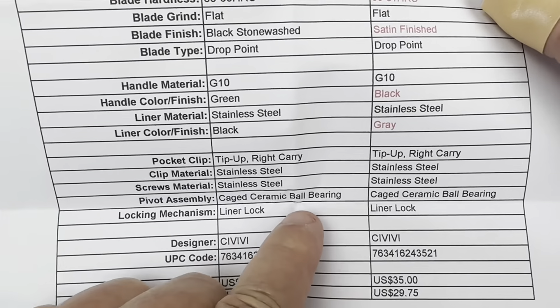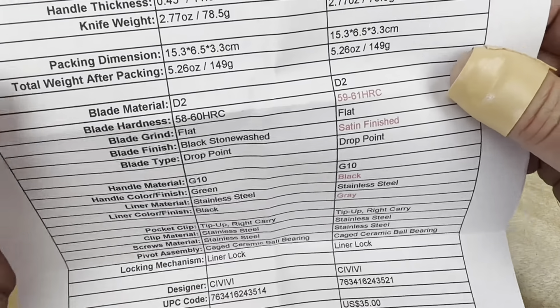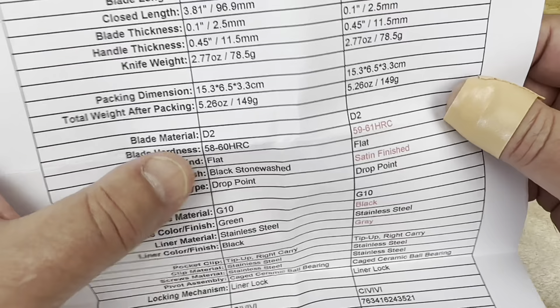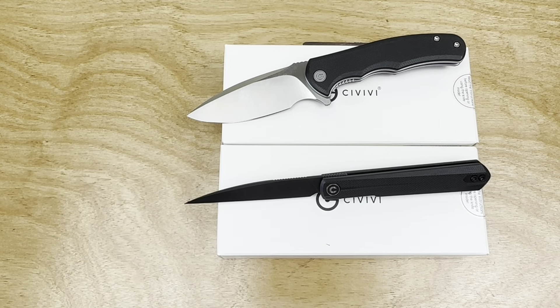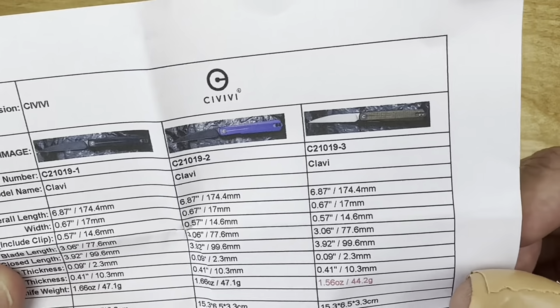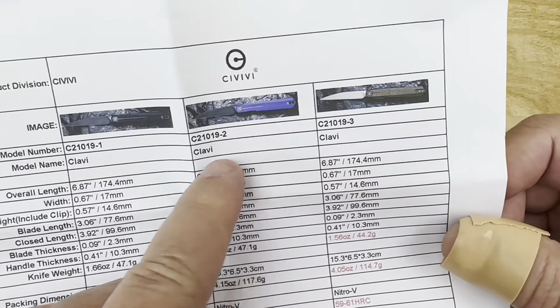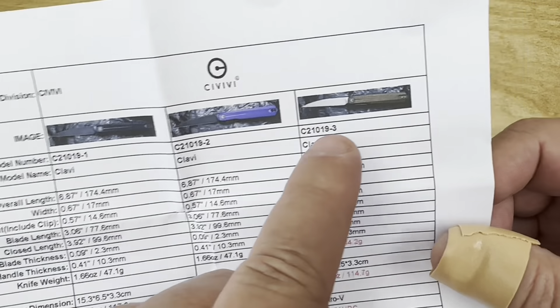It's going to have ceramic bearings and a D2 blade on this one. The Klavi is going to be Nitro-V. And the Klavi — as in clavicle — this one's going to be available in black, like the one I got, or purple.